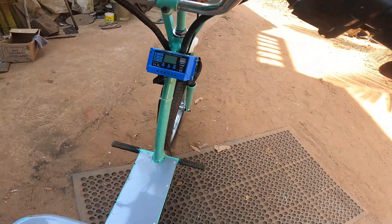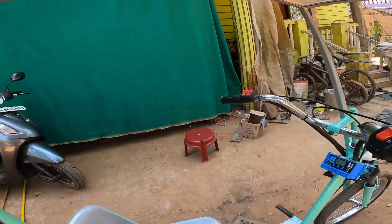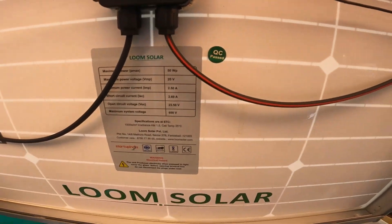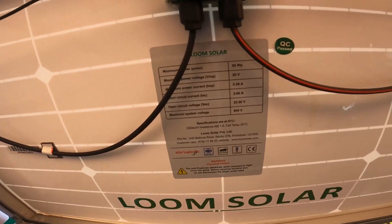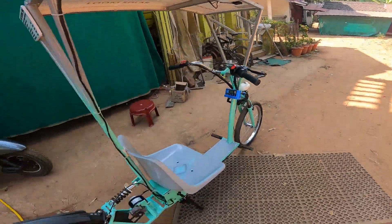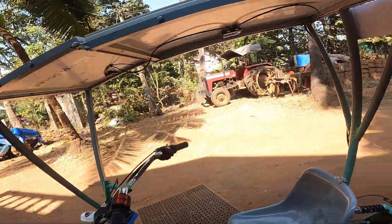The motor comes in a kit which includes a throttle, brakes with an electrical brake, and a solar charge controller. We have two solar panels — one is 50 watts and one is 20 watts, both 12 volts each.